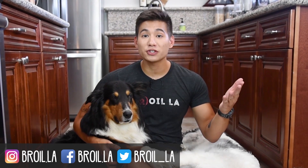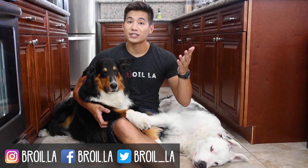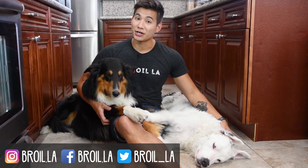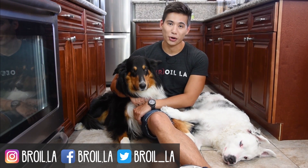Hey guys, thank you so much for watching this video. If you liked what you saw, make sure to give it a like and let me know if you have any suggestions for future episodes in the comments down below. You can click this button to subscribe to our channel and check out some of our other videos over here. My name is Jay and this is Broyal LA.